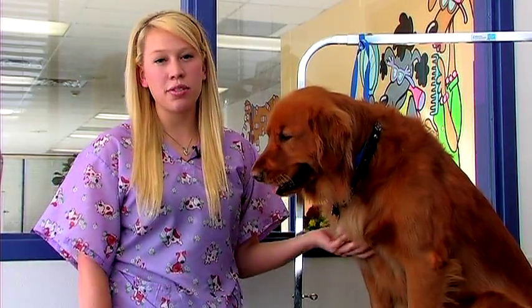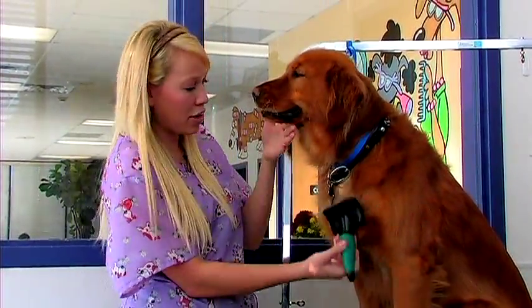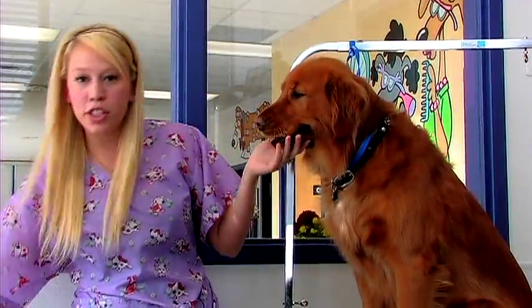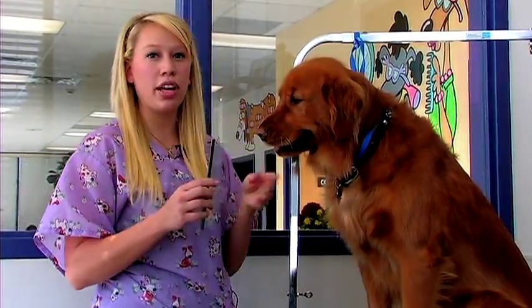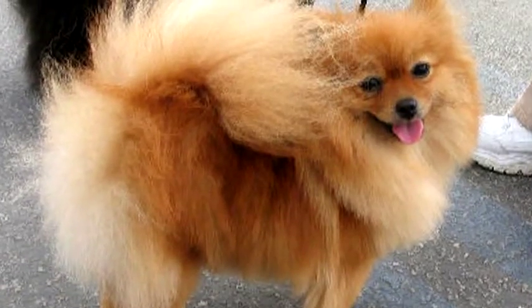On Pomeranians, you want to make sure that you brush them out completely. You want to go over their entire body with a slicker brush, making sure to get any tangles and mats. Then when you're finished with that, you'll want to get a line comb and go through the rest of their body, making sure that you've gotten all the tangles and all the mats.